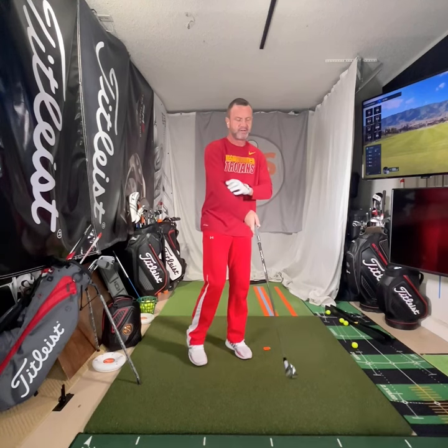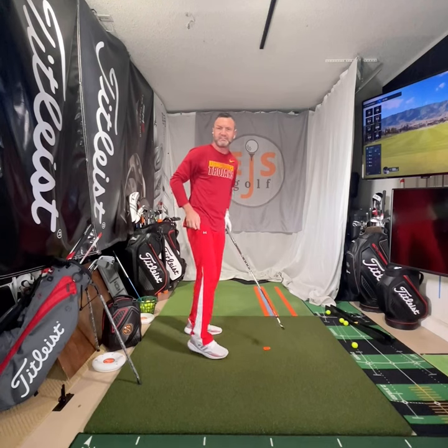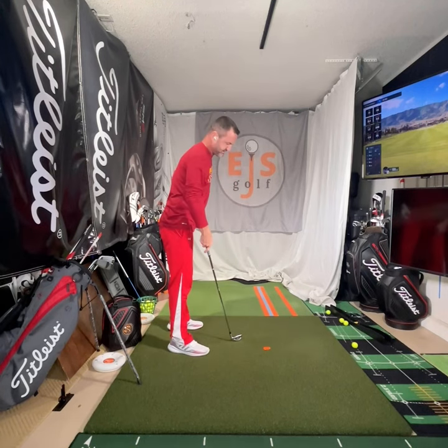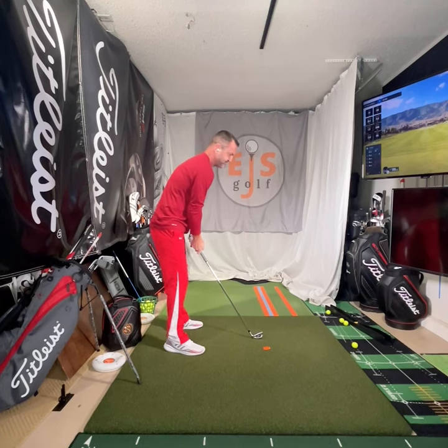This is my favorite shallowing drill. Eric Silver at EJS Golf Academy. So why is it my favorite? Not because I have an issue, but my students. This is the one that universally is loved.